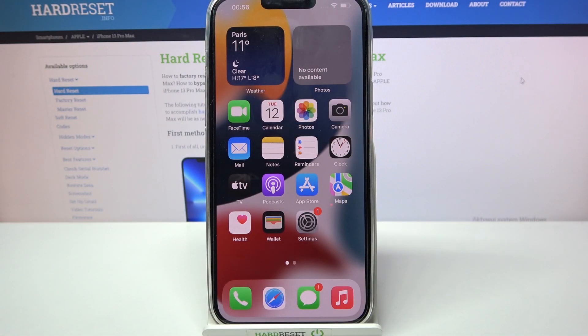Hi! In front of me is iPhone 13 Pro Max and today I would like to show you how you can connect it through Bluetooth.